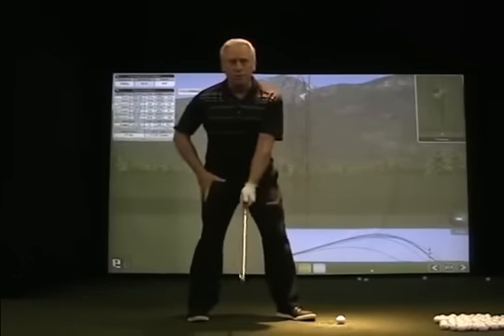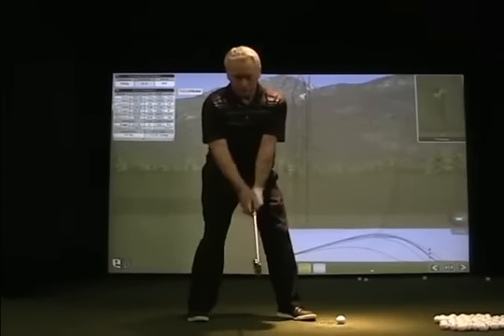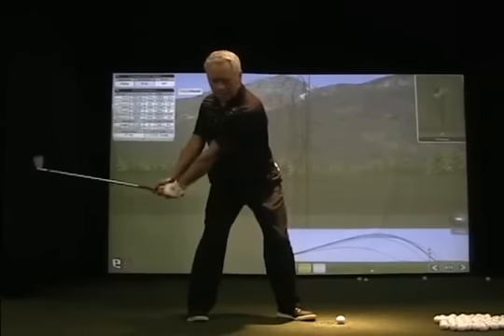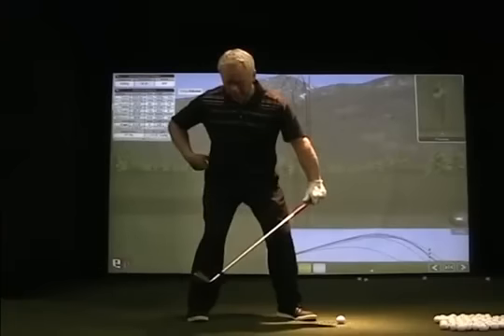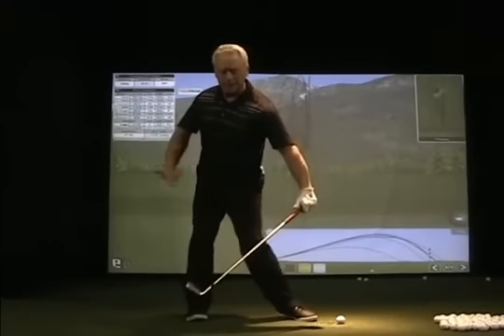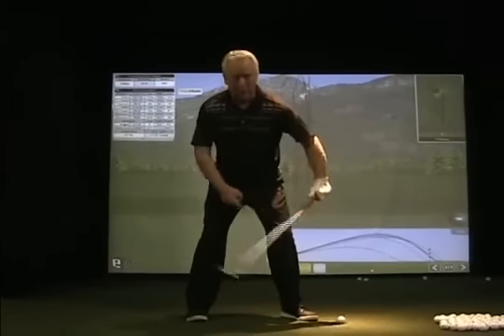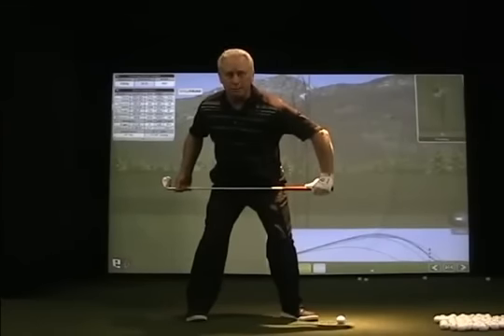I've got my lower body in a position where it's braced. From a face-on view it simply looks like this: 1 to 2, I've got a bit of heel pad pressure to start my club up in the air and then I set my pivot up. Notice my knee and hip action never works in or collapses to the right. The right hip goes behind me, my left knee comes forward, so I remain in a very stable and balanced position.